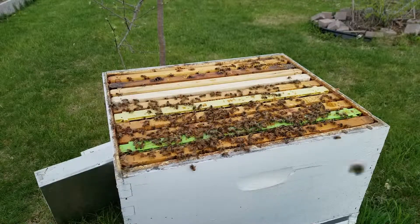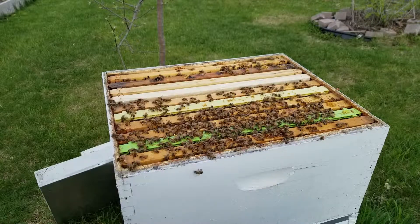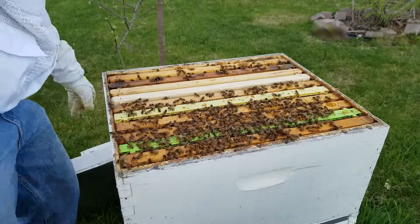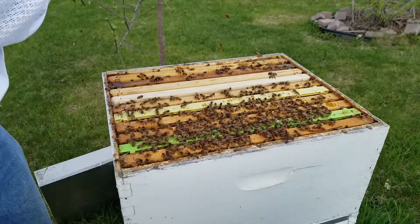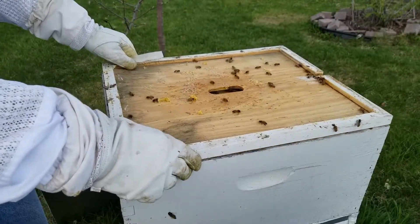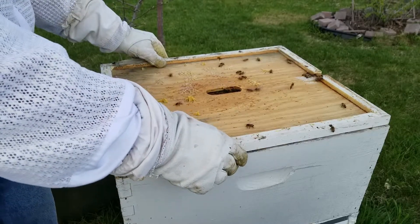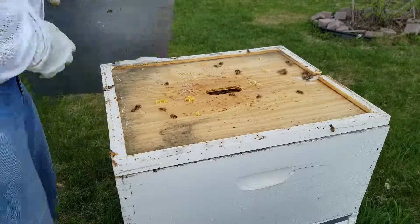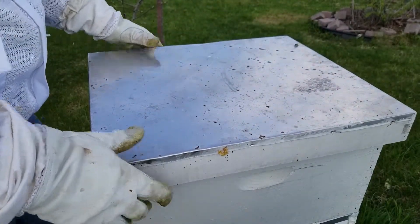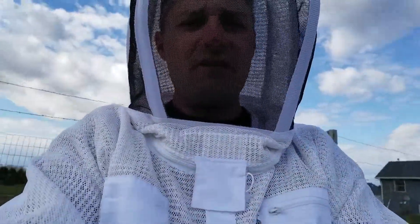Now that we've got the queen cup frames in there, bees will get those polished up nice. Here in a week I'll be grafting from this hive and a couple others that are sitting right here. They did really well over the winter - some of my Wisconsin hives. I don't think I'm going to be doing any walk-away splits out of this apiary. I think everything I'm going to be doing is going to be purely off of a graft.